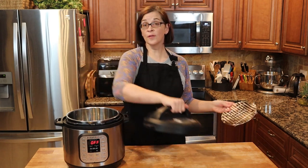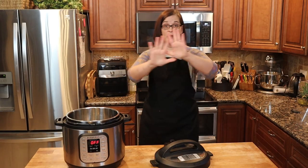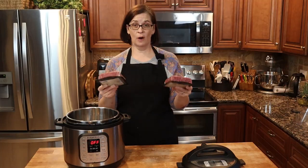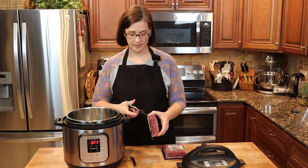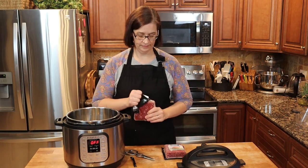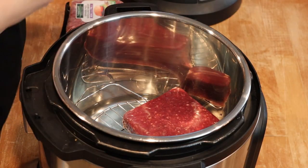First thing we're going to do is put our rack right inside, then we're going to put a cup and a half of water in. I am so unprepared — I didn't even measure anything out, I have nothing ready. Now comes the hardest part: here I have two pounds of frozen beef. This came out of my deep freezer just a few minutes ago. It's pretty frozen solid — I'm getting frostbite! Cold stuff, man. Look at that frozen beef right in the pan.